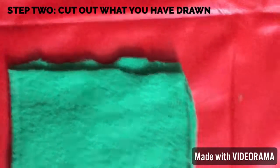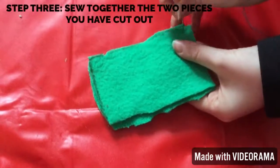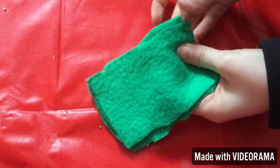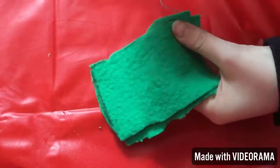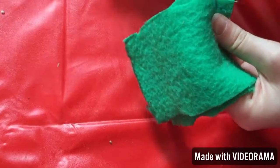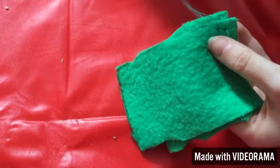Once you've cut out the pieces, you're just going to sew them together. Take your needle and thread and just basically start sewing. We probably shouldn't teach you how to sew, but just sew it all — no need to put anything inside.